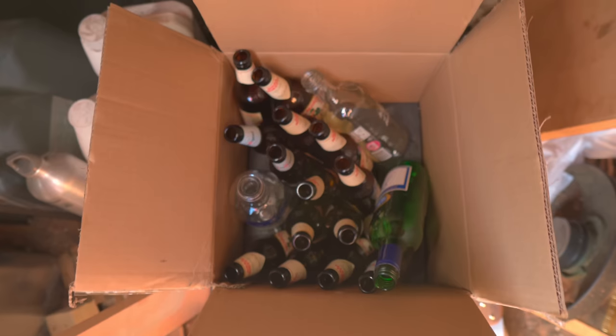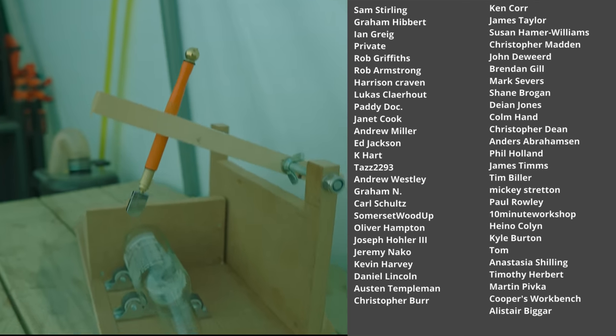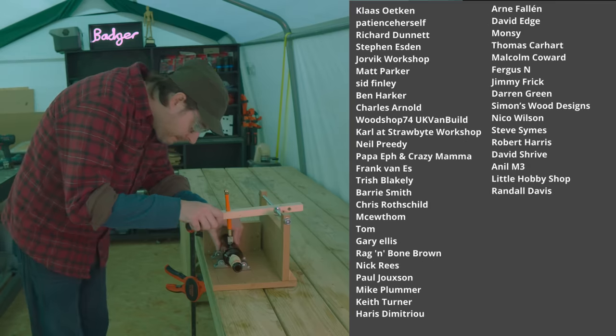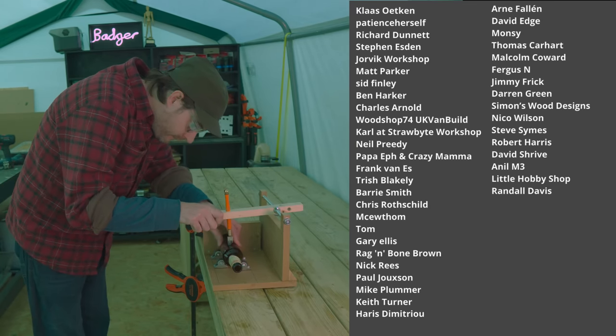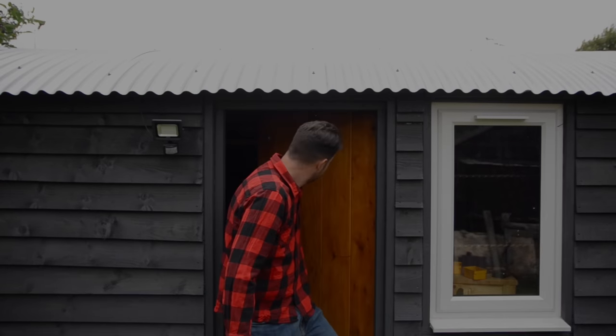Luckily I have a pretty endless supply of empty alcohol bottles. I'll let you know how we get on, and if we successfully make some candles I'll stick some pictures up on Instagram. I'll put a link down below to the glass cutter on the tools I use page - they're affiliate links so any clicks are greatly appreciated. Thanks for watching, thanks to my patrons, and please subscribe for more videos.